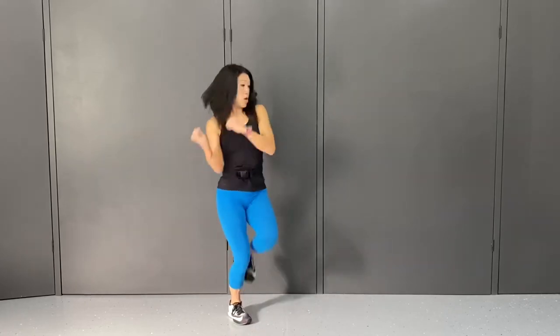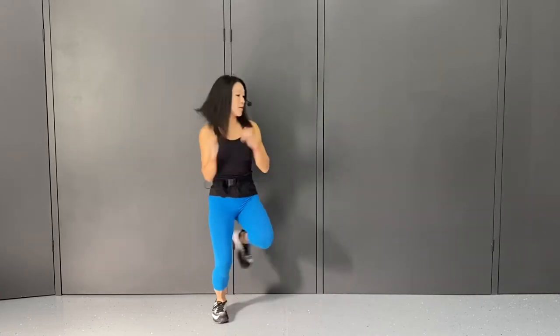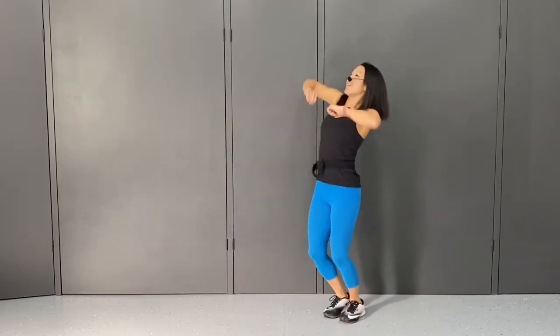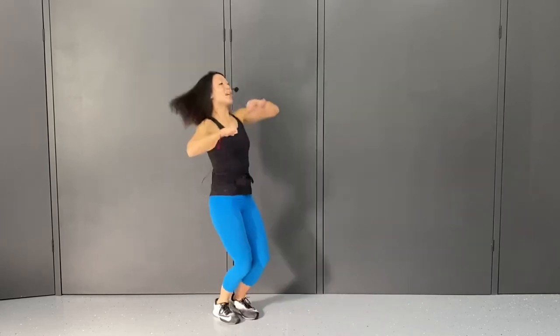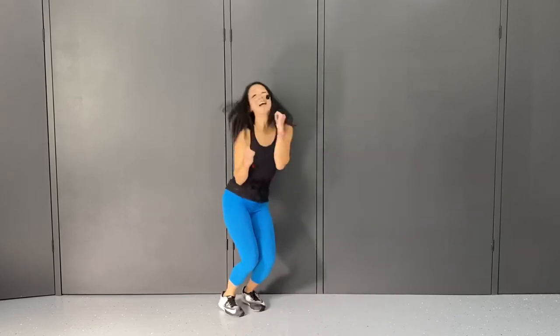Shake it out. Circle it right, shake it out. Circle it left, shake it out. Circle, shake. And circle, shake. Two more — circle, you dance. Circle, you dance.